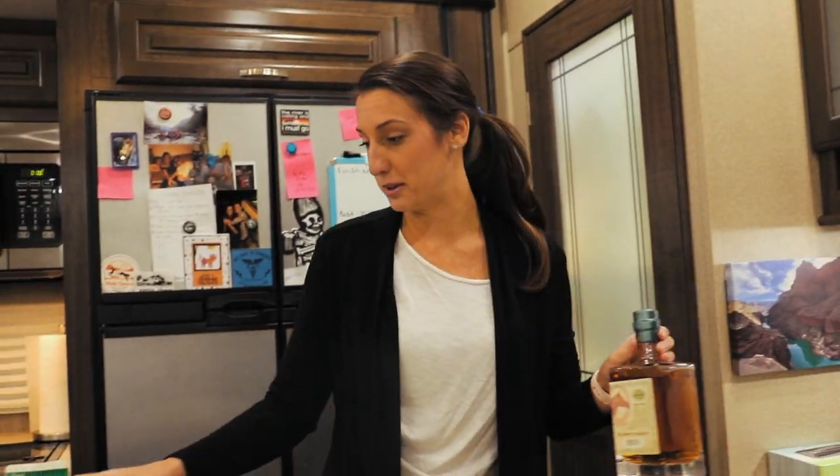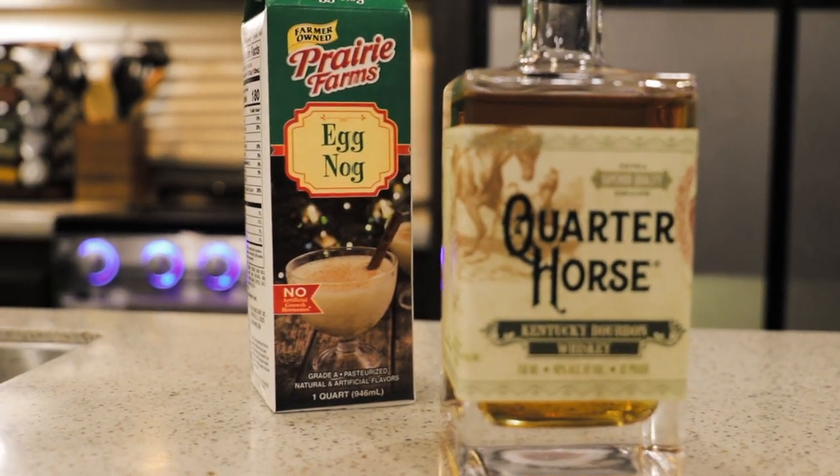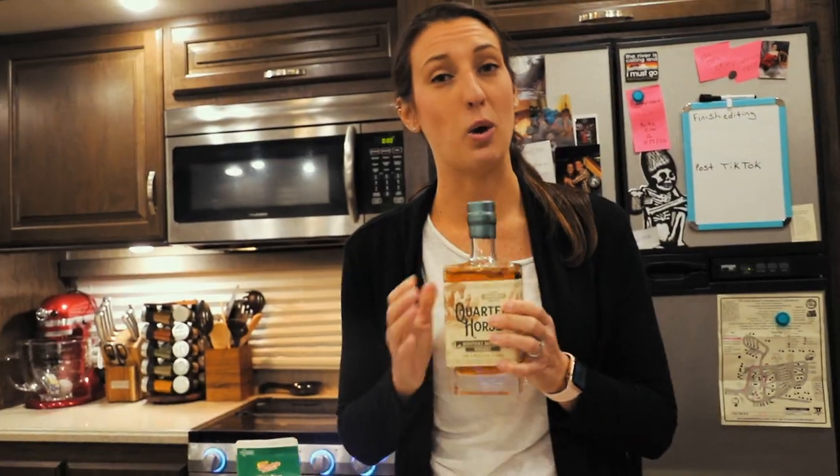This video is going to be a little bit more of just us decorating and having some fun, but there are some things I want to tell you guys about. But first, we have something we got to do before we even get started, so follow me. We have to get our adult beverages going — a little bit of eggnog and Kentucky bourbon whiskey.